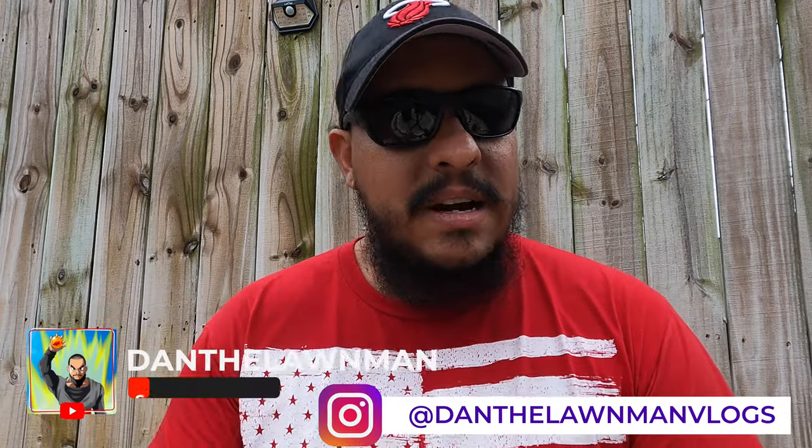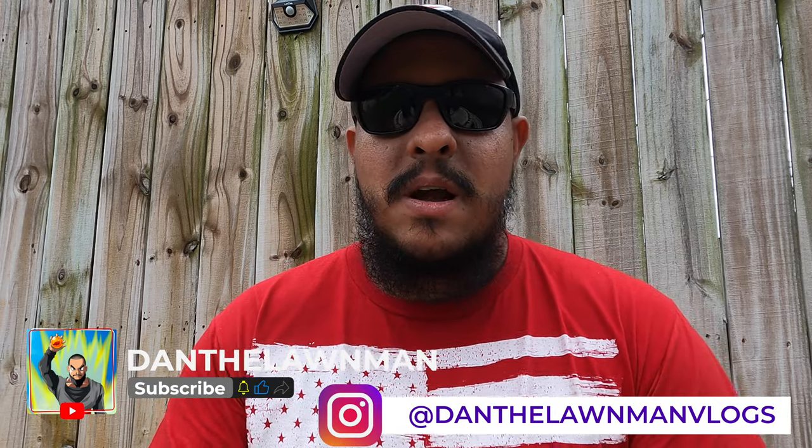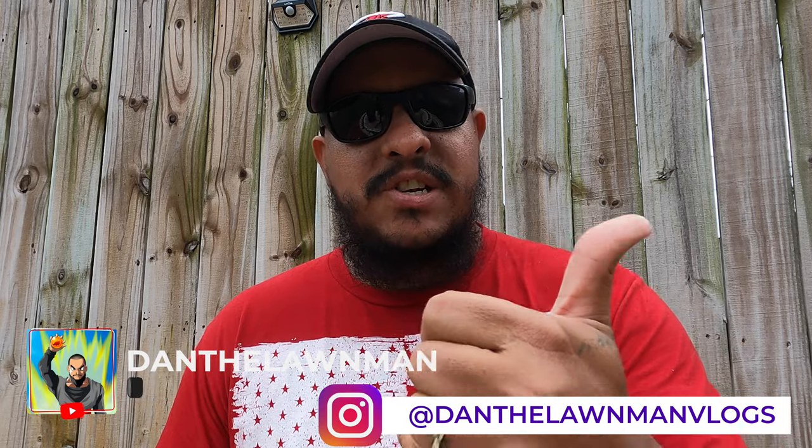Best of luck to you this upcoming lawn season. Follow along and subscribe if you haven't. Check out my Instagram — if you're not seeing me post here, I'm definitely posting there to keep up that interaction with my subscribers. Appreciate you and I'll see you in the next video. Peace.